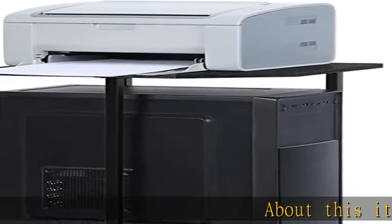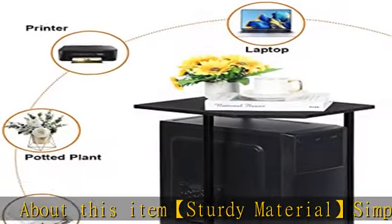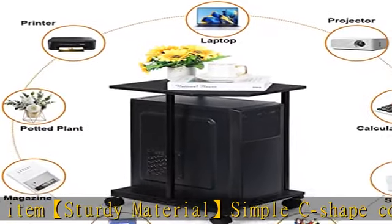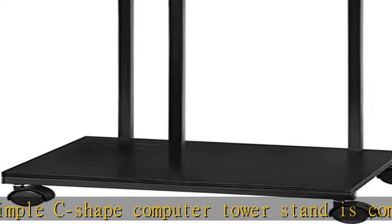This sturdy C-shaped computer tower stand is composed of thick wood board and a hard steel frame. Strong and durable, the surface is treated with powder coating, making it waterproof and rust-proof, so it can easily support the PC housing.